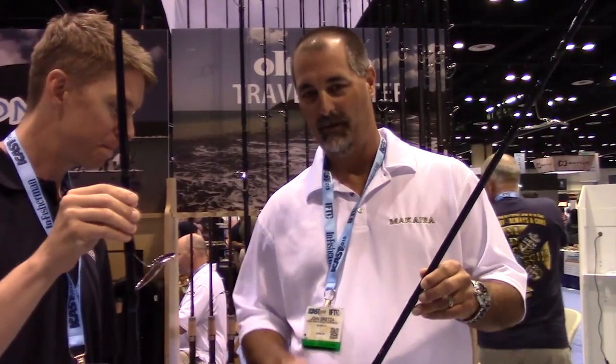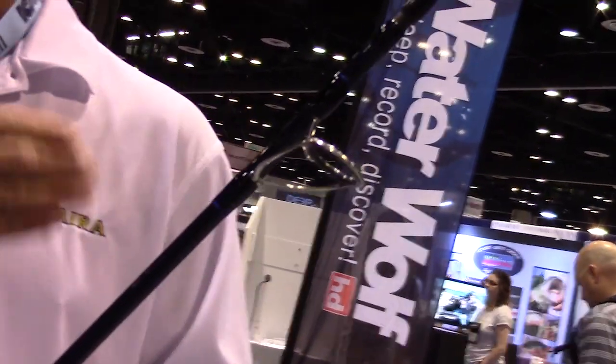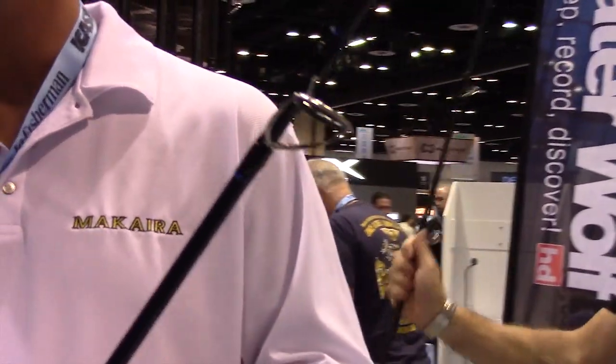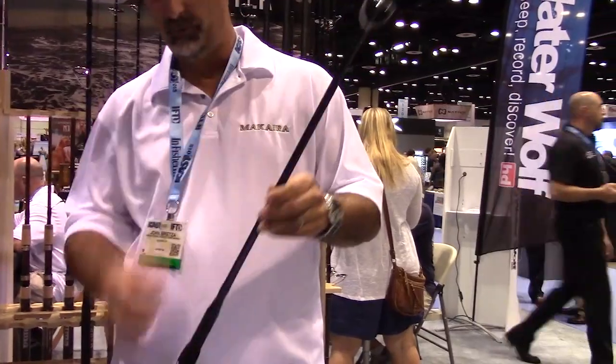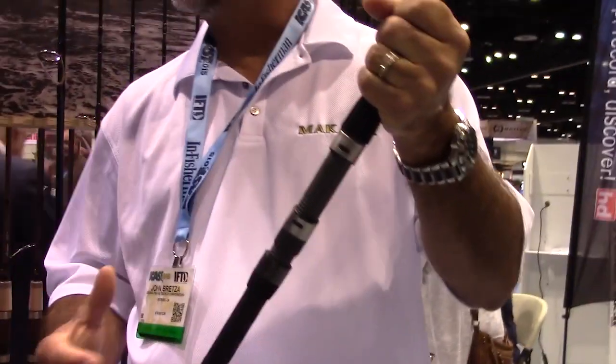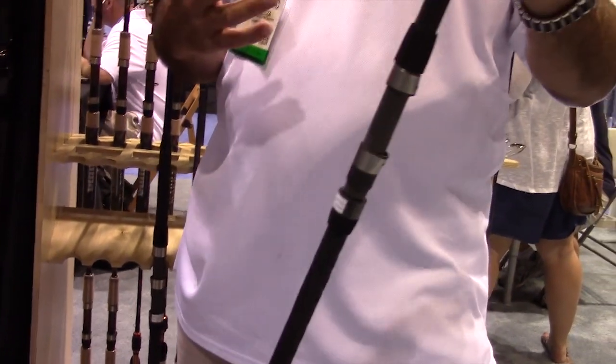With the Nomad surf, there are some differences compared to the regular Nomad. First off, we're using Fuji K guides — that's one of the big requests from the surf guys. Whether you're fishing mono or braid, it's going to help with tangles, especially in the wind. The Nomad surf is going to have just the one tip, where the regular Nomad comes with two different tips. A lot of that has to do with the Fuji guides and the cost factor — we didn't want to run the price up. Our goal was to hit a $199 price point, so all three rods are going to retail for $199. You have the same really nice carbon construction on the blank, Fuji guides, a Fuji reel seat, and for salt water you get a really nice thin diameter shrink tube grip. Overall, a really nice package.